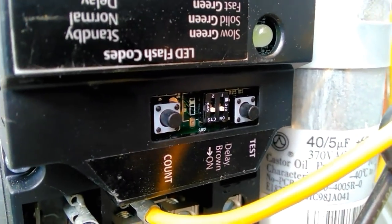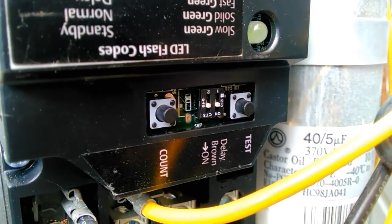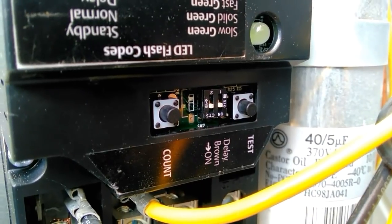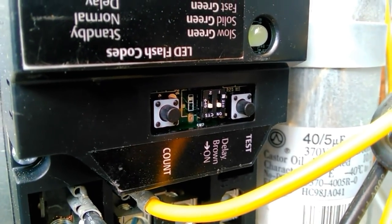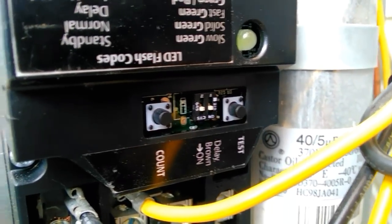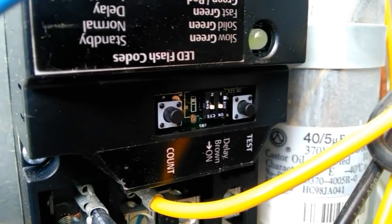The brownout protection is also set to on. What will happen is if your voltage drops below 180 volts for four seconds, it will cut compressor operation. That is a great feature because you don't want your compressor running at reduced voltage — it could cause serious damage.